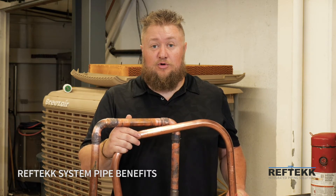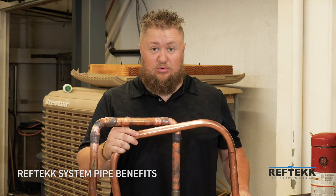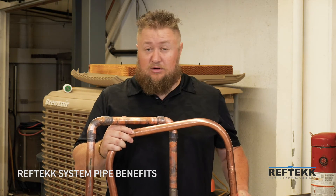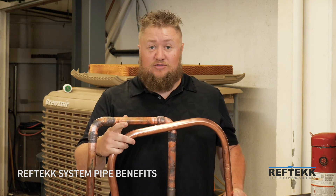VRF systems have no filter dryers and rely on screens to catch all of this debris. Any debris at all in the system can lead to acid buildup as well as compressor failure.